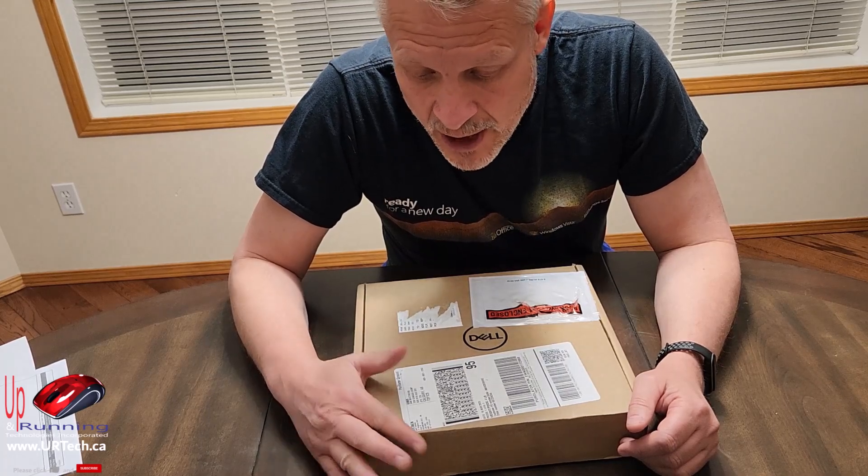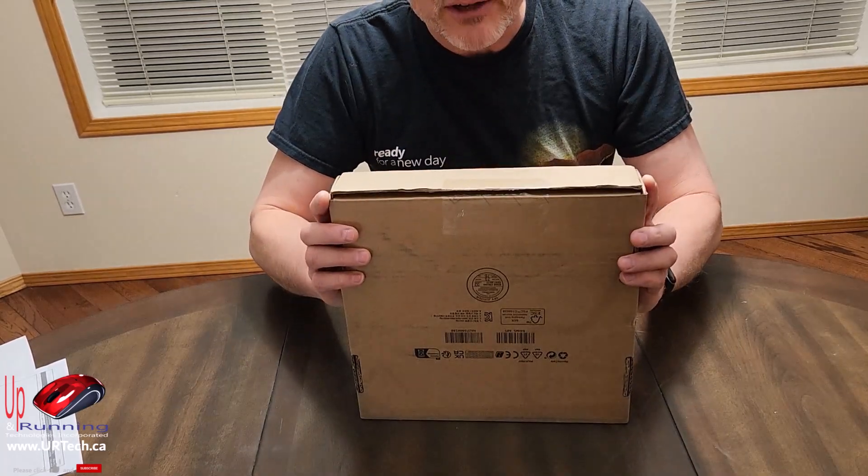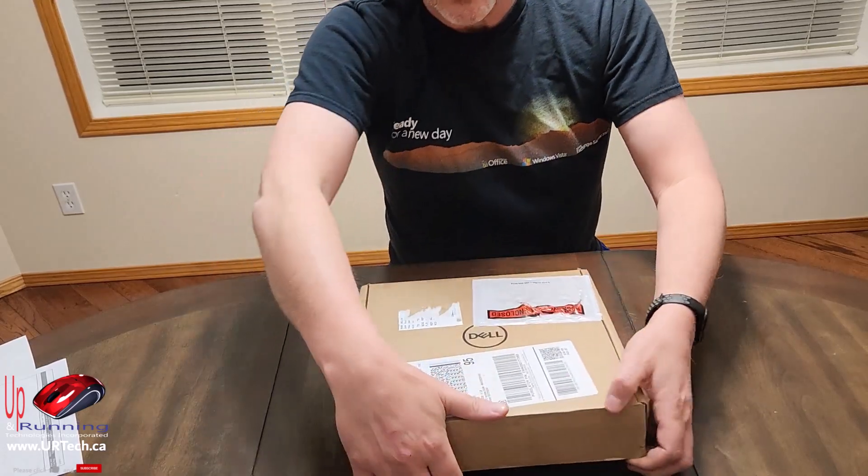This unit has not been opened — all I've done is cut the tape — so I genuinely don't know what's in it. Let's open it up.